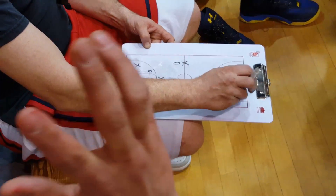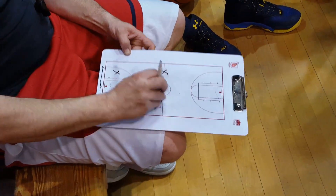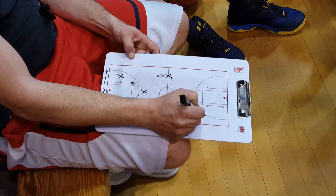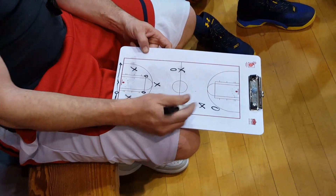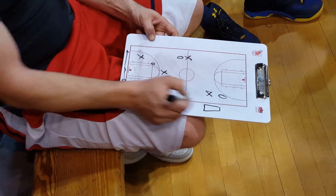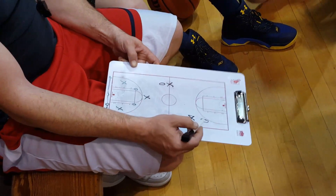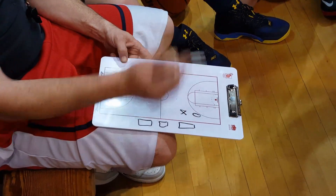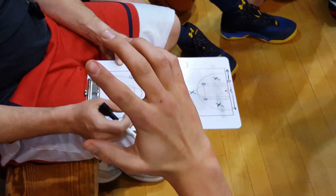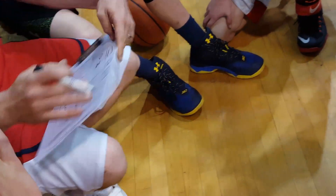If he lets you get behind him, that's fine. If he pushes you all the way down, that's fine too. One side — we'll call it bench side, whatever side our bench and score table are on — that's the side I want deep. Usually it's the left side, but whatever side it is.